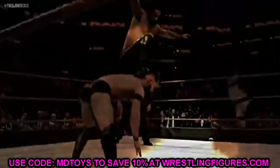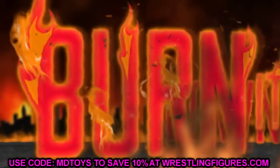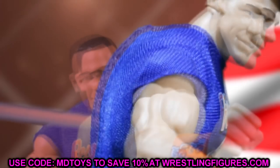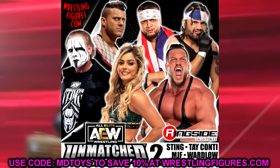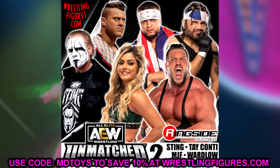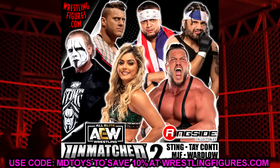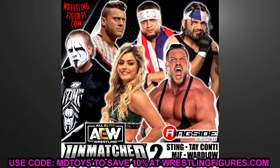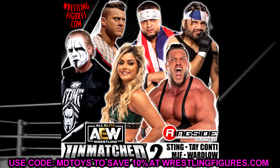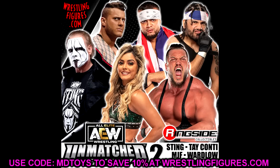Welcome back to another My Damn Toys video. Today we are back with some brand new AEW action figure news. If you have not been on social media, there have been some leaks of upcoming AEW unmatched figures. We're getting into AEW unmatched series number two and the wave looks pretty solid. These images come to us from pain.maker.figs on Instagram, so a huge shout out to him.